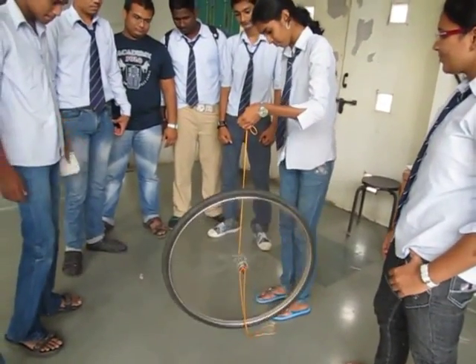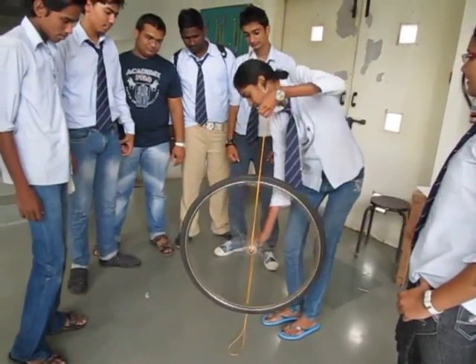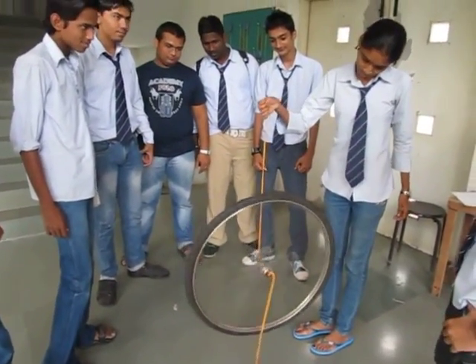You hold it by one string, it goes one way. And if you hang it by the other string, it starts spinning in the opposite direction.